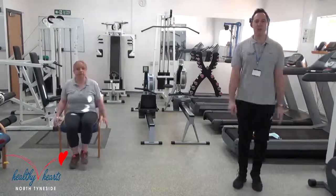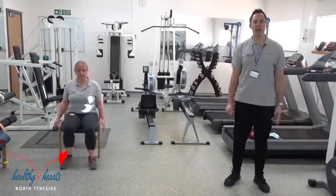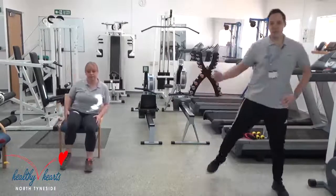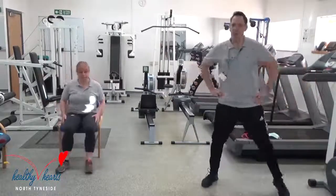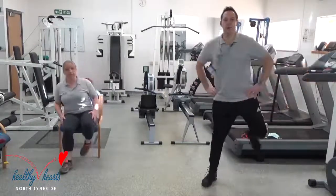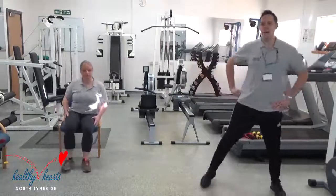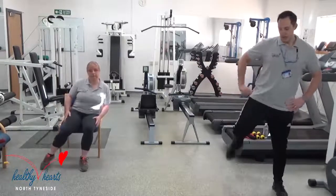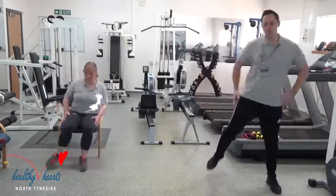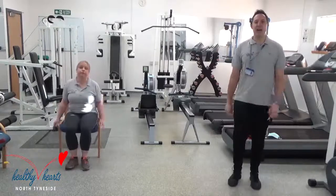Next one we're going to do is taking your feet slightly apart. For the ones who are standing, it's going to be a hamstring curl. For the ones who are sitting in your chair, we're going to ask you to curl your feet between the space of the chair legs. If that's still a little too uncomfortable, you could take them to the side and tap them either side of the chair. One more and march — that was your hamstring curl.